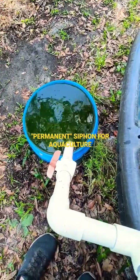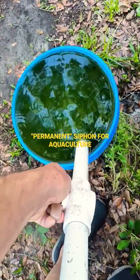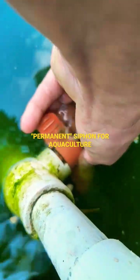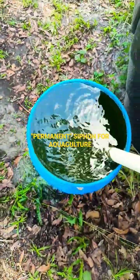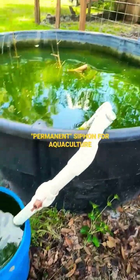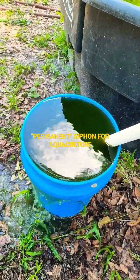To pull water off this tank, all I do is open both ball valves — one, two — come back to the bucket, and you get immediate flow. The way it's set up, just at ground level, it'll drain half the tank before we get too low for the siphon to continue.